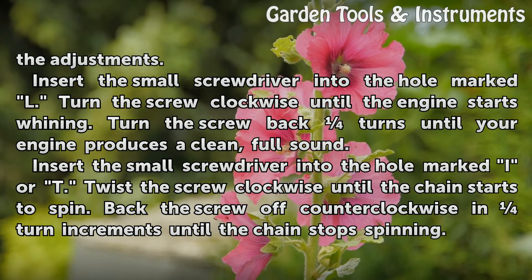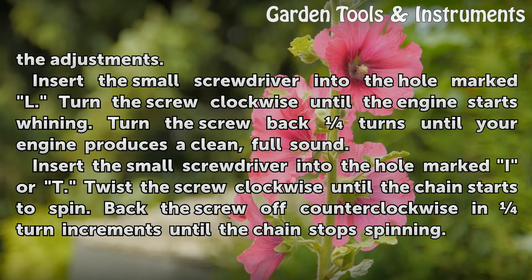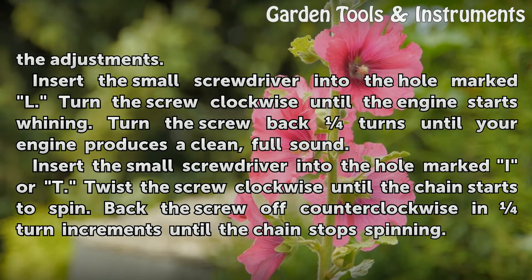Insert the small screwdriver into the hole marked I or T. Twist the screw clockwise until the chain starts to spin. Back the screw off counter-clockwise in small increments until the chain stops spinning.